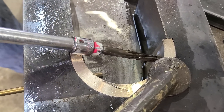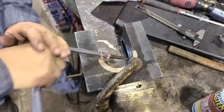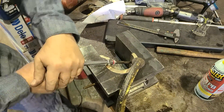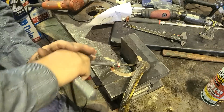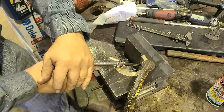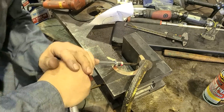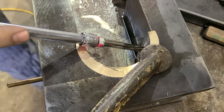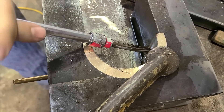I always grab square drive sockets, 8-point sockets, any of that when you see them — at a garage sale or whatever. For pipe plugs, driving shafts, pieces of square stock, there are so many things they're good for. A lot of times you can't even buy all the sizes you want new. I've bought a lot of them off the Snap-on truck too, but they don't always have all the sizes.